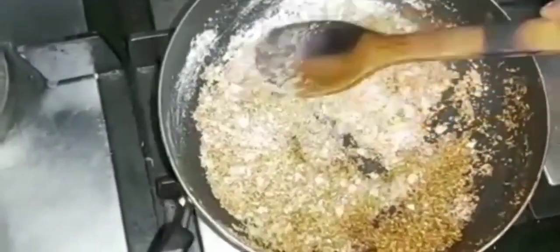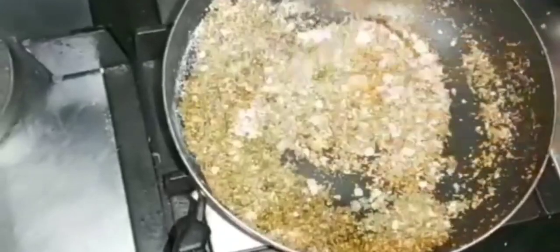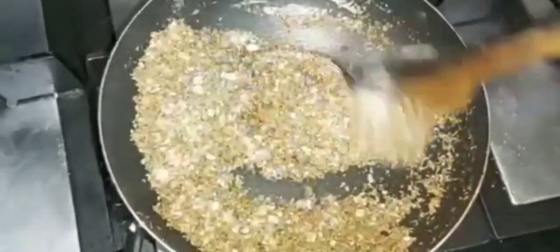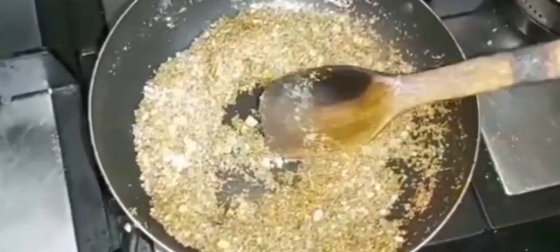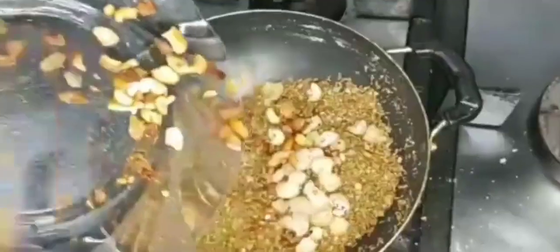I will mix all the dry foods together in the same way. The dish will come together nicely once everything is combined.